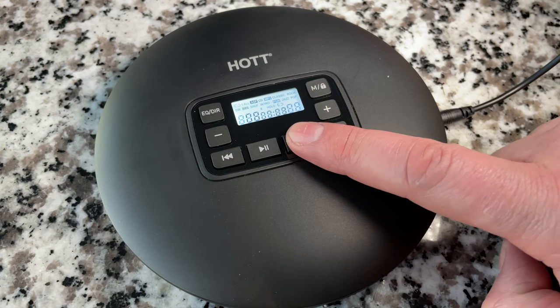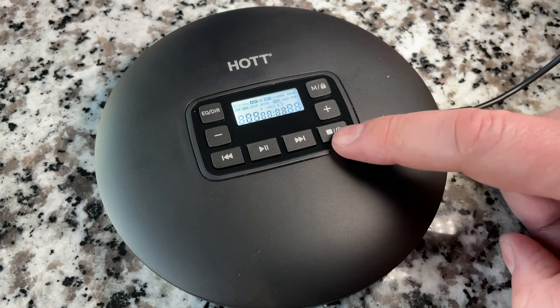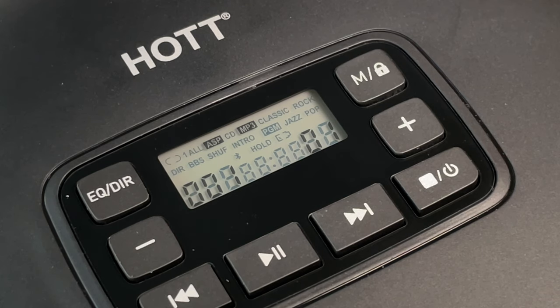I'm going to put an MP3 CD in and test out that capability as well. Okay, the MP3 CD is in and here we go — I've got some old-time radio on here.